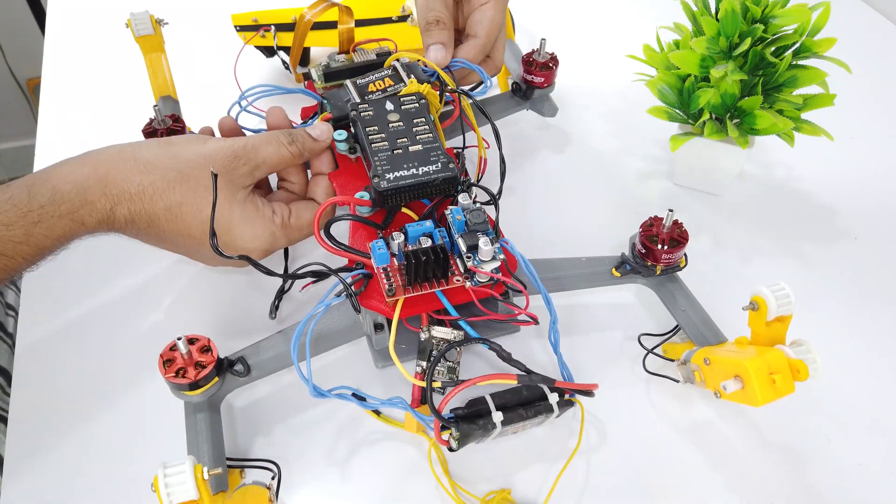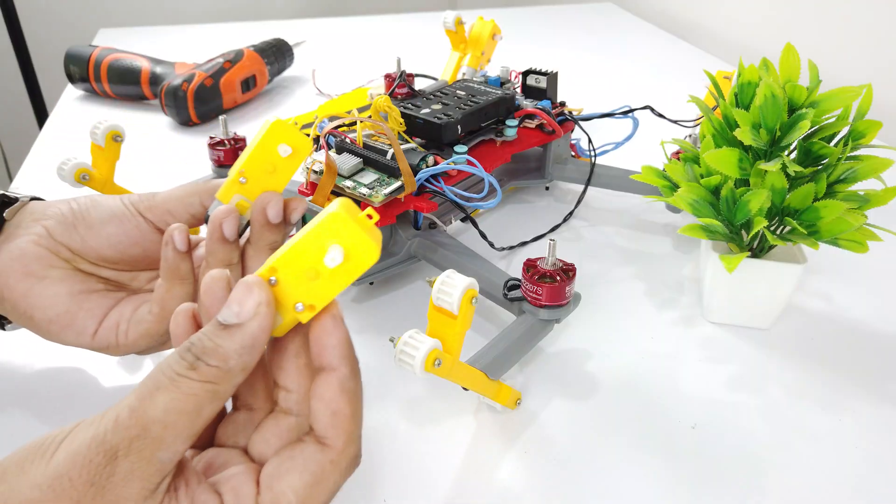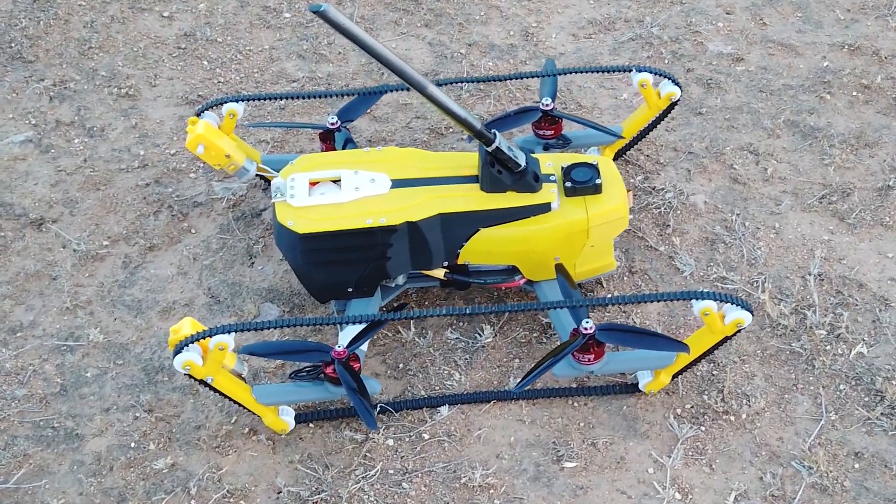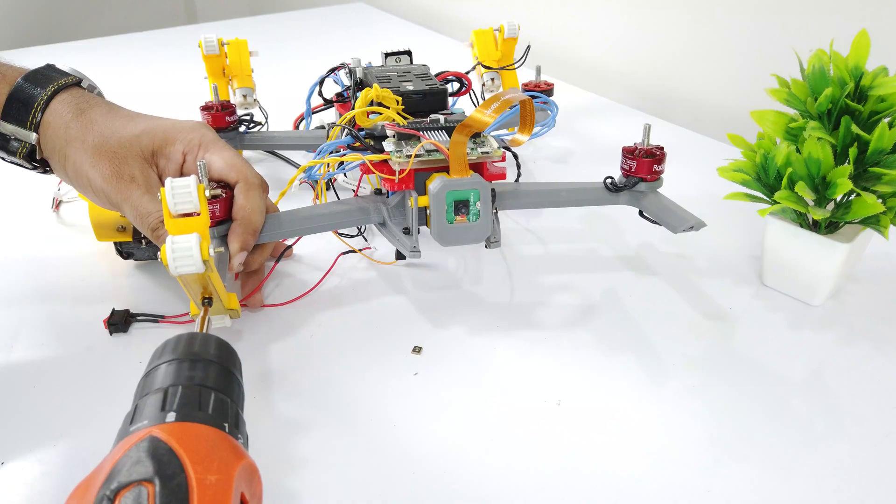So now I am going to replace it with a 40 ampere bigger ESC. I have mounted all 4 ESCs. I will also add BO motors in the front section because two motors were not enough for smooth movement. Now let's connect everything and test the drone.